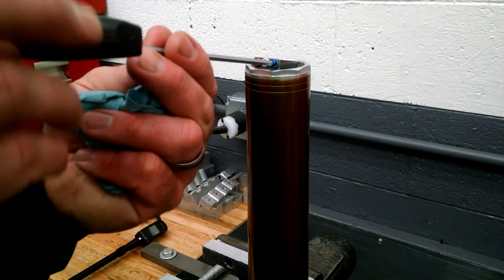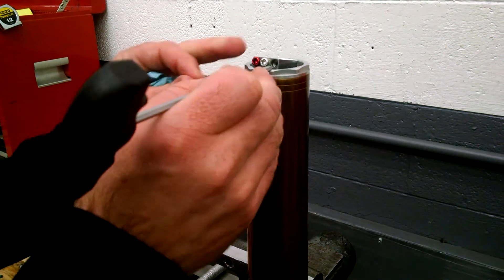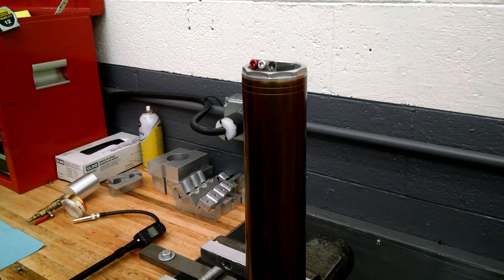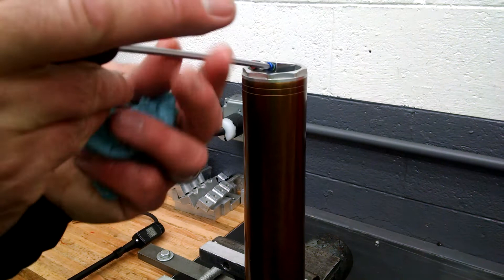If you want to run zero pressure you can. In that case you would simply bleed the pressure off like you would any other system. And again, before you insert your cap make sure it's lubricated with high pressure grease.